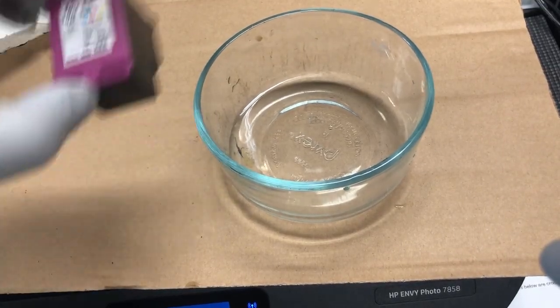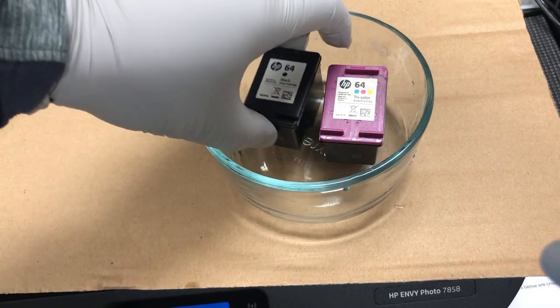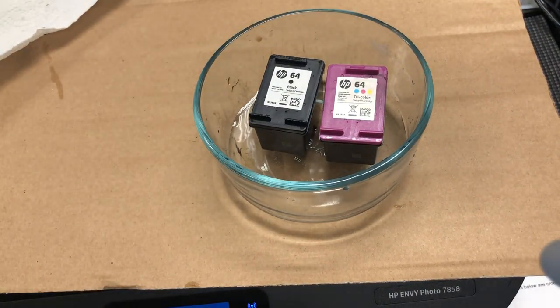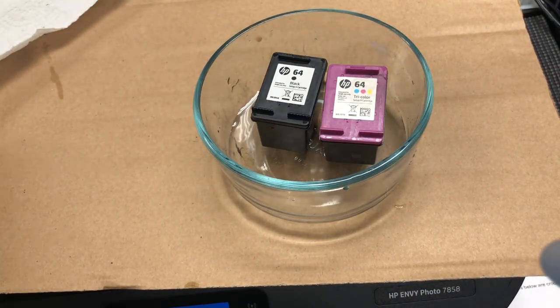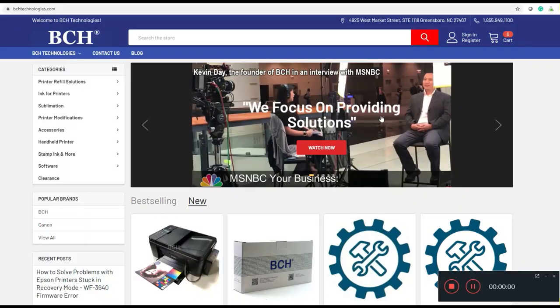Before we start, I'm just going to soak those cartridges in the cleaning solution for about an hour, just to loosen up what's on the bottom. You don't need to start with a cleaning solution — you can start with hot water.